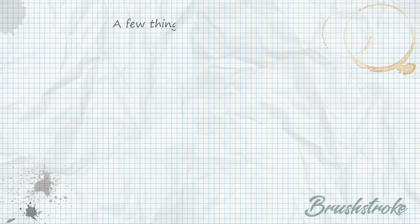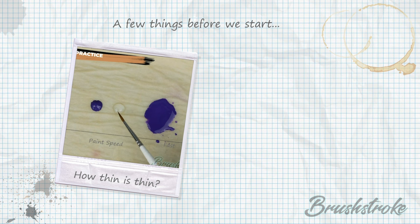Before we begin there are a few things I should mention which will help you get the most out of this video. Starting off with thinning your paints — this recipe relies quite heavily on getting that nice clean smooth finish, so if you'd like to know more about how I thin my paints and how thin is thin, you might want to check out the paint thinning video I did by clicking the link above.